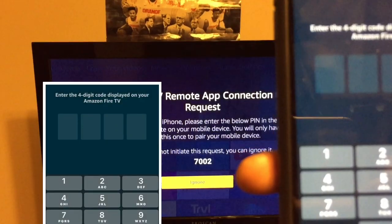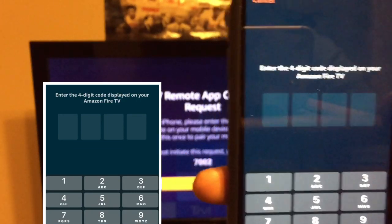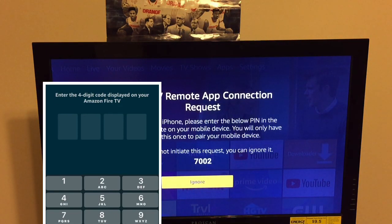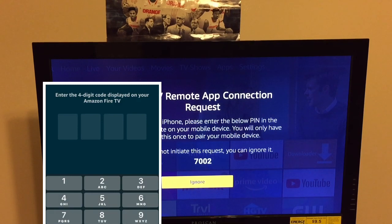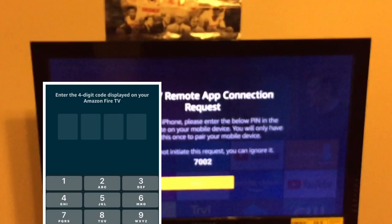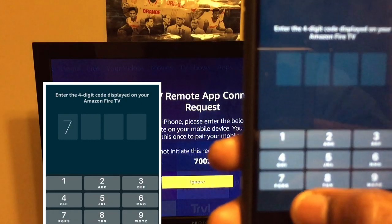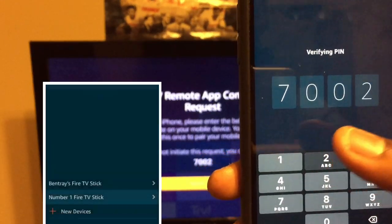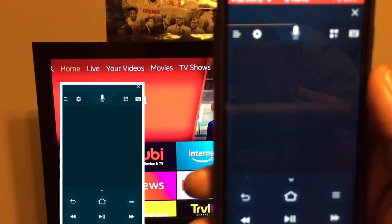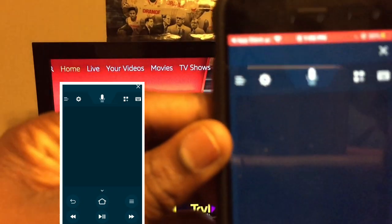Go ahead and click on whatever Fire Stick device you want to control. Now, as you can see on the TV, it's going to say to put in the code that just popped up — enter the four-digit code displayed on your Amazon Fire TV. Mine is 7-0-0-2, so I'm going to put that in, and here we go — we have our remote.